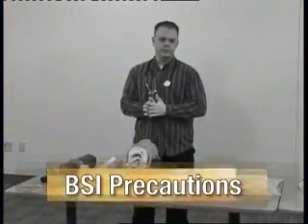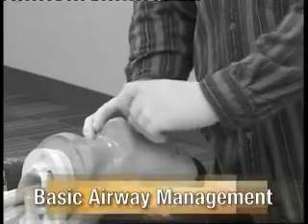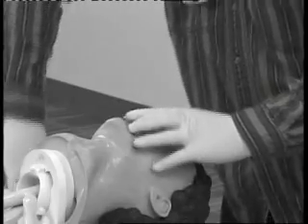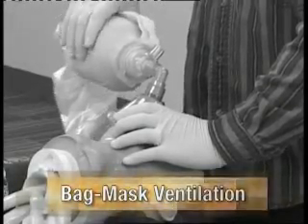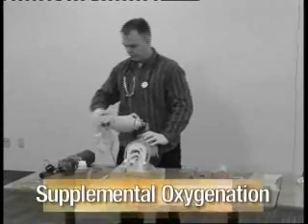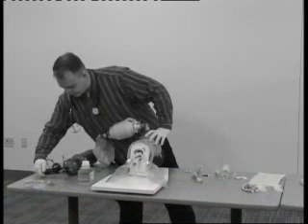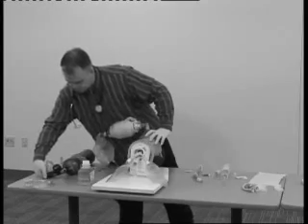Begin the station by indicating that the proper personal protective equipment is being used. Begin as if you have already determined that the patient is apneic. Open the airway and insert an airway adjunct such as an OPA. Maintain a good seal and begin ventilation at a rate of 10 to 12 breaths per minute. Watch for the chest to rise and fall. Attach the bag mask device to the oxygen delivery system and adjust the flow rate to 15 liters per minute. Continue providing ventilation at the proper rate and volume.